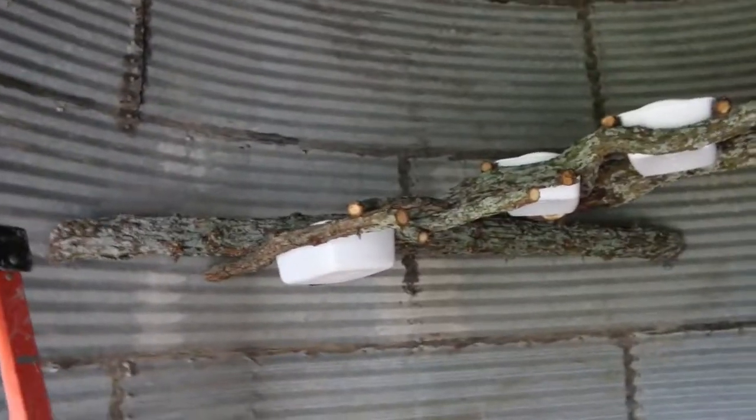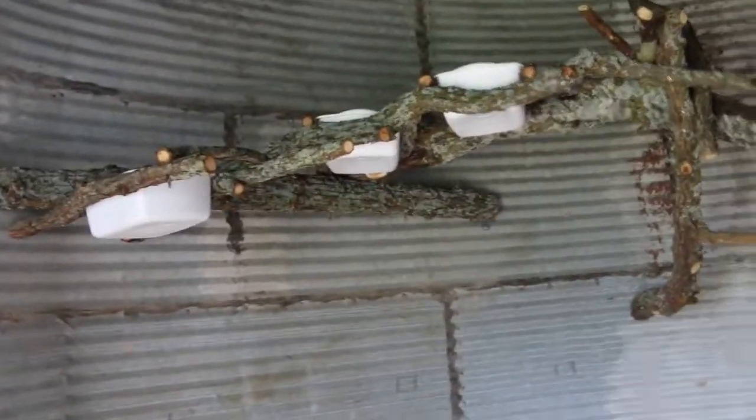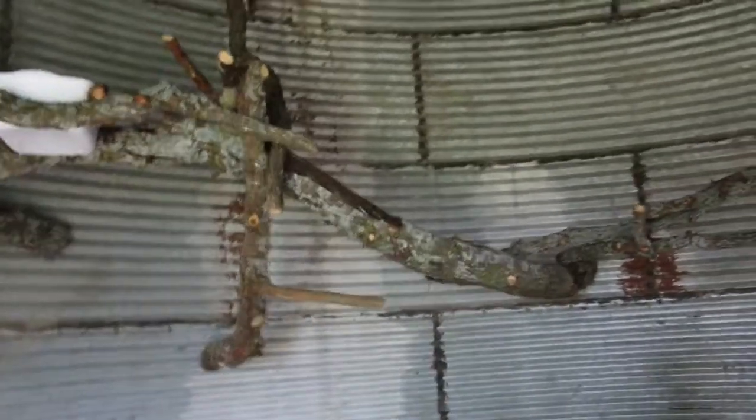We went to the back of the property — we had a bad storm a few weeks ago that knocked down a few trees, so we grabbed a few of the big branches. The main support ones are really big and thick, and really strong. We grabbed those big ones, and all the other ones are for perching — they're not as big but still really strong. I can pull them as hard as I want and they don't budge.